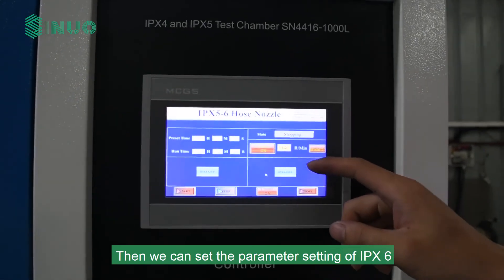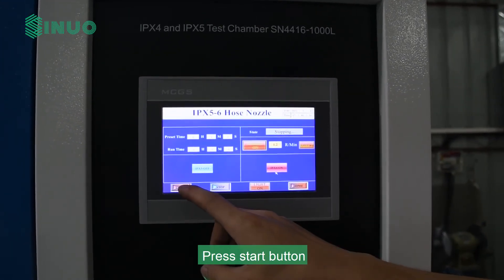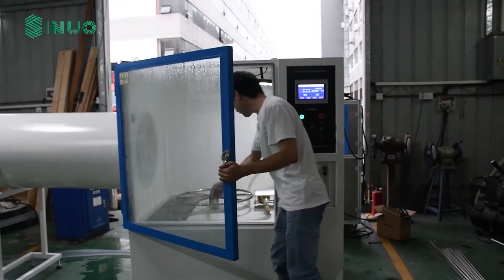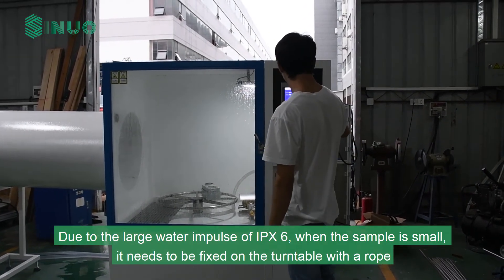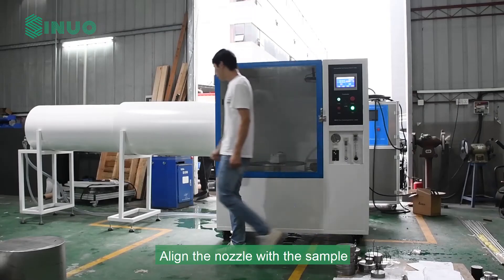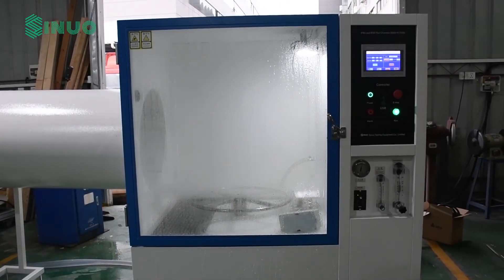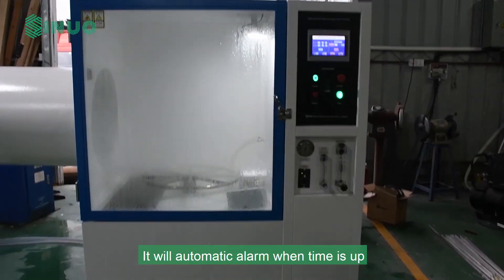Then we can set the parameters for IPX6. Set the test time and turn on the IPX6 button on the touch screen. Press Start and adjust the IPX6 flow to 100 L/min. After all adjustments are made, press Stop. Fix the sample on the turntable — due to the large water impulse of IPX6, when the sample is small it needs to be fixed on the turntable with a rope. Turn on the turntable, press Start, and align the nozzle with the sample. The test will automatically alarm when time is up.